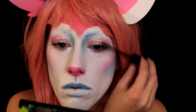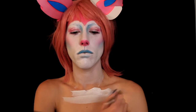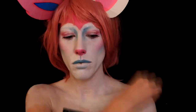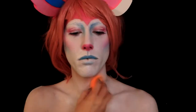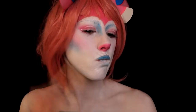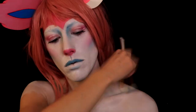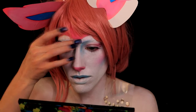Next I went ahead and added some black mascara. After that was done I covered the rest of my body in the white body paint from Mehron, and then did the same thing — went in with some cream makeup to make it more opaque and less streaky.